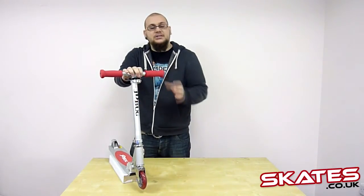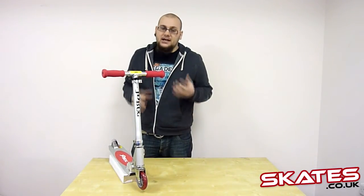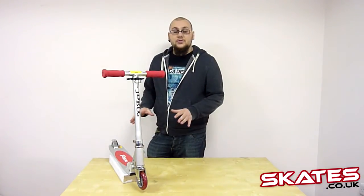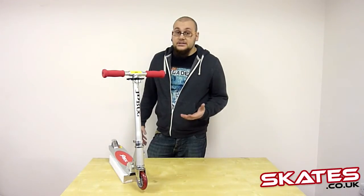You've got lovely foam grip, so really nice and soft, and great for young kids who want to have a really comfortable ride. You've got 100mm wheels with 8x5 chrome bearings so you're going to get a nice smooth ride as well. You've got your deck which is made out of aircraft-grade aluminium, which is obviously going to be nice and strong as well.